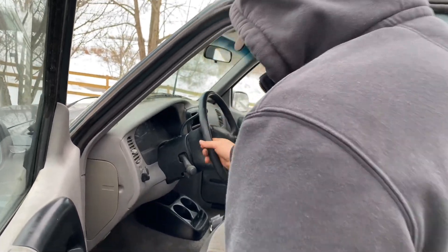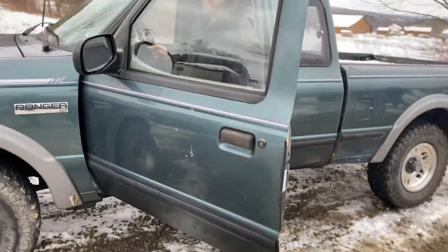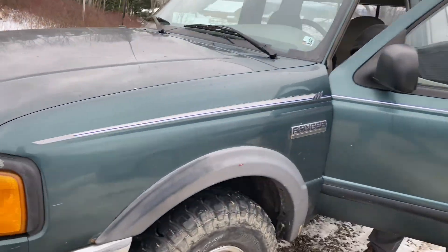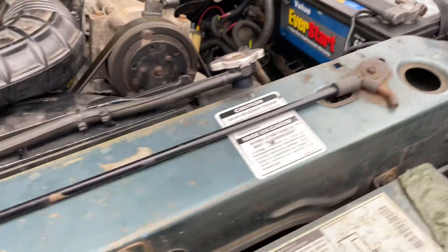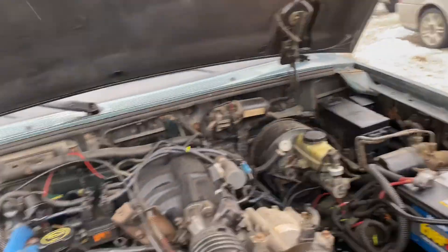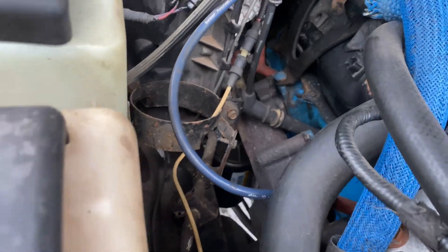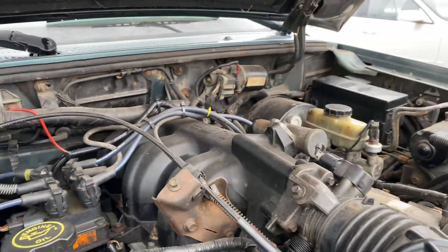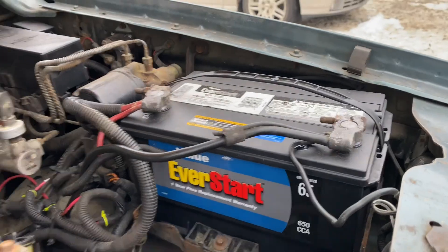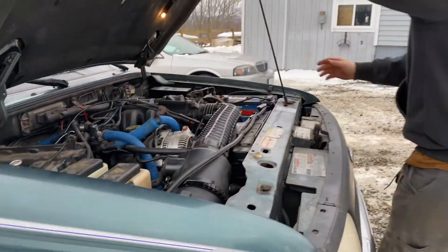Let's start it up — nice and loud, runs good. Runs and drives. Pop the hood. Brand new four-liter in there. Hood doesn't stay open — yeah, well it's because we hit it. Brand new battery. Starts every time.